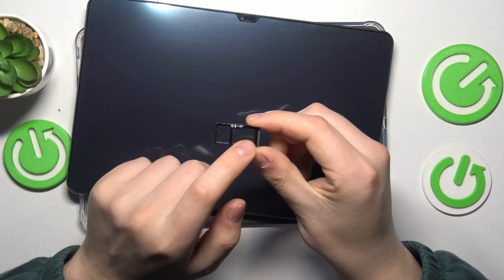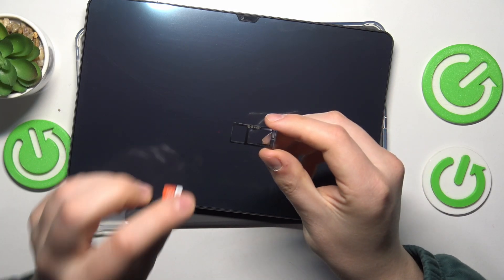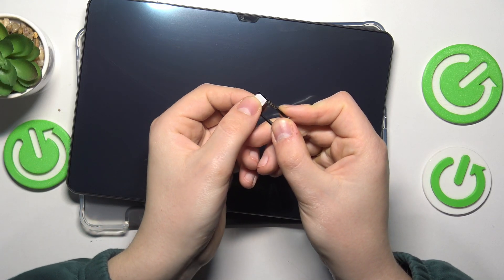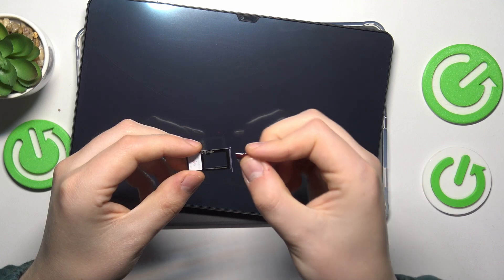Here you have two options: you can either install one SIM card and one SD card, or you can go with two SIM cards instead — that's up to you. Now let me quickly show how to put the SIM card in. Just align the SIM card with its tray like that, and the same is true for the memory card also.